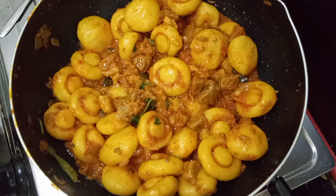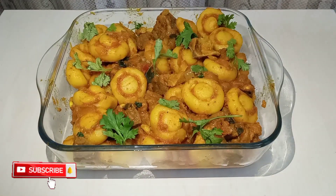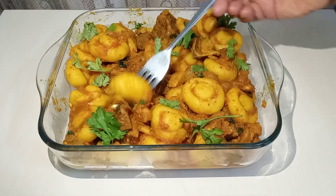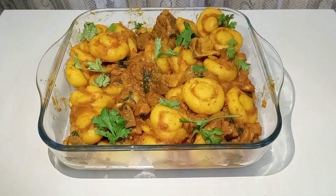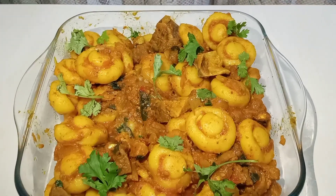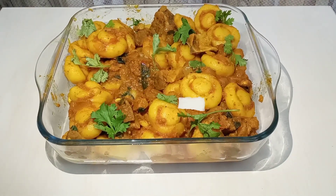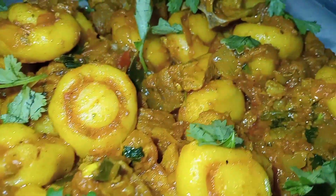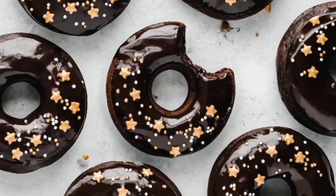We have a dish ready. We are getting to the table. Everyone is able to support you. Okay, bye bye.